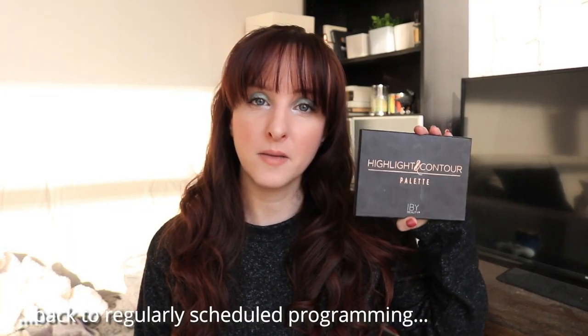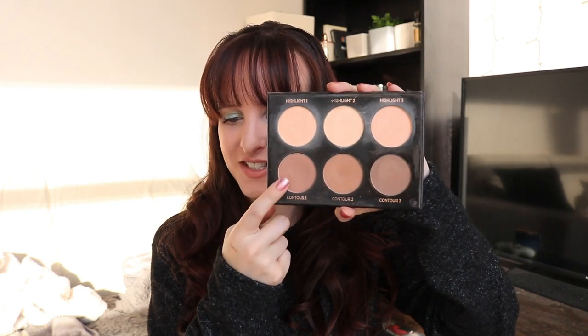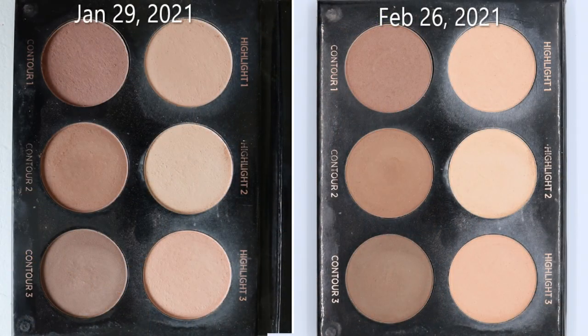And then the face palette that I'm panning is the IBUI highlight and contour palette. We're so close, guys. On this shade — I'll show you in the closeup — you can definitely see the ring. I can see the ring. I see you hiding under there. So definitely next month I'm confident I will hit pan on this.